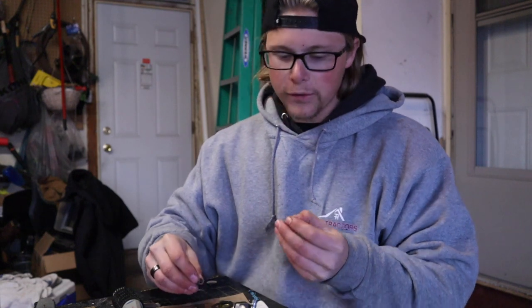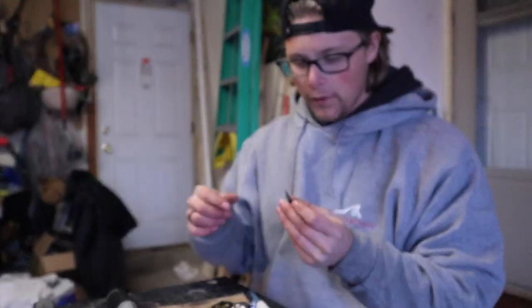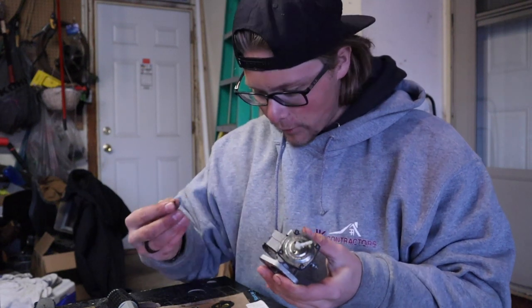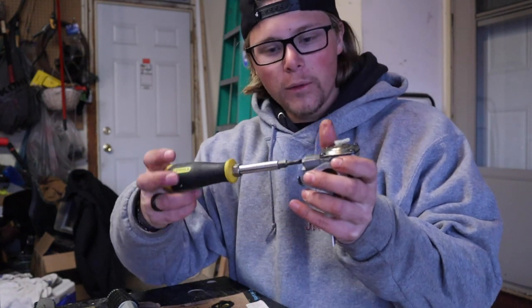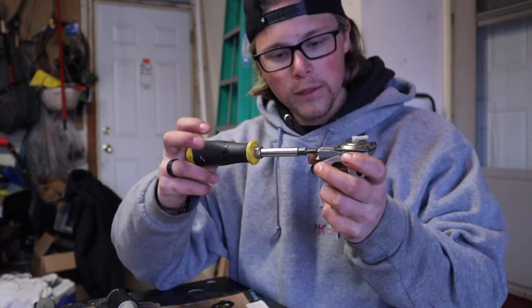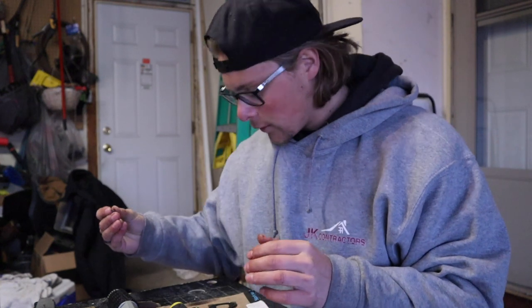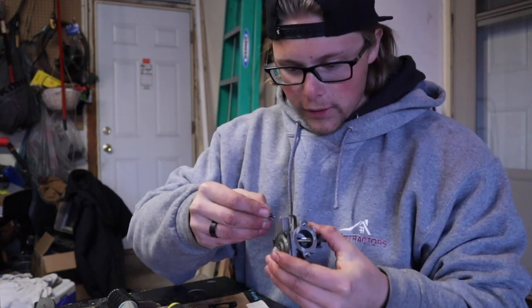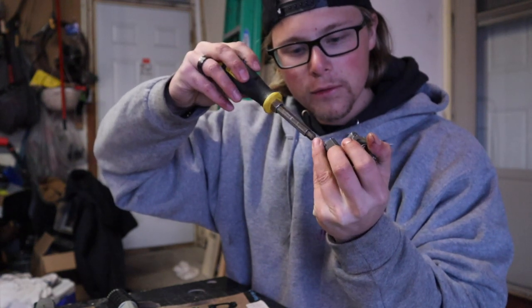The next step is to take our needles — these are the high and low speed needles. Before we put them in, make sure there's a little metal o-ring on them. It doesn't really matter which one is which; they're pretty much the exact same screws. Get it started, and an important thing: you want to put it in until it gets tight but don't force it, because that'll bend the point on it and then it won't work the same. Once you start to feel it get tight, stop. Do the same thing with the other side — make sure that little washer is over the end of it. Tighten this one the same way until it gets finger tight, then don't force it anymore.